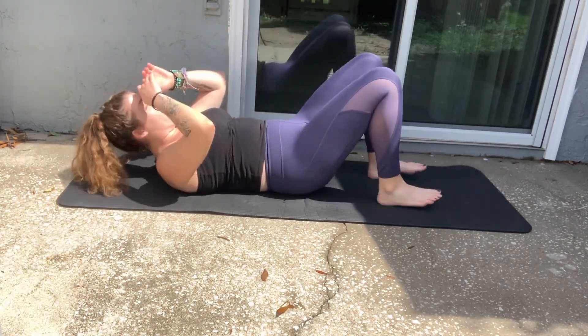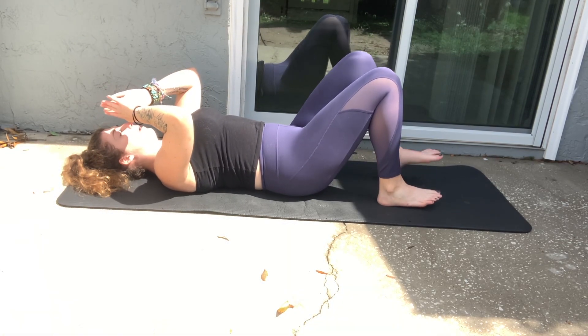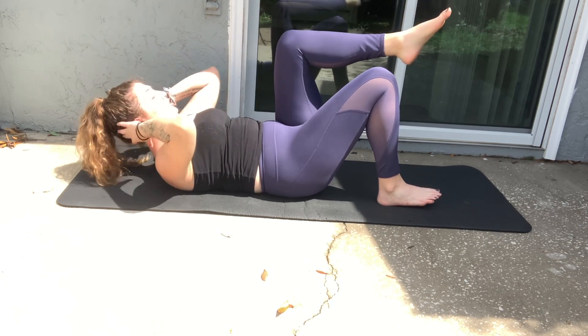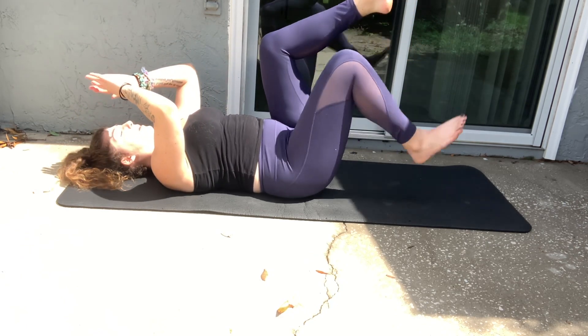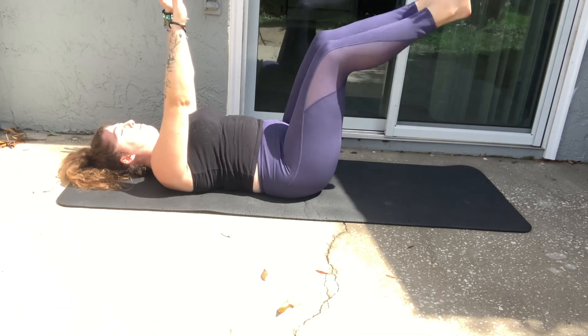Starting with the V-up, we're going to lay flat on the back, bringing both the hands up and the legs up. You want to be lifting your shoulders off the mat, not just the neck — lifting shoulders and arms up off the mat, legs off the mat.